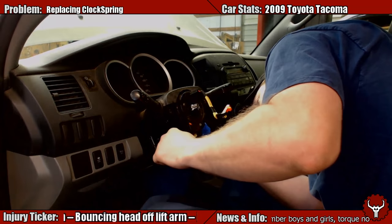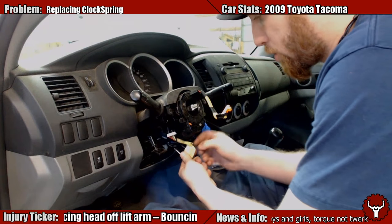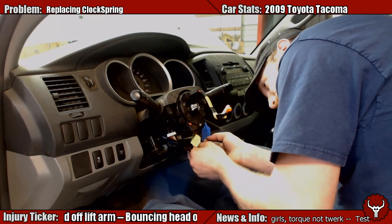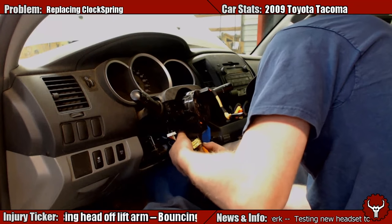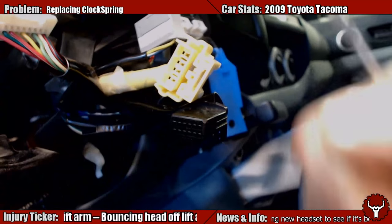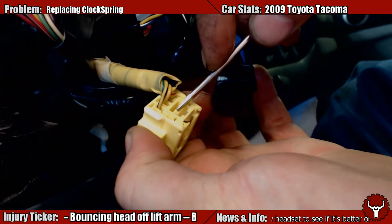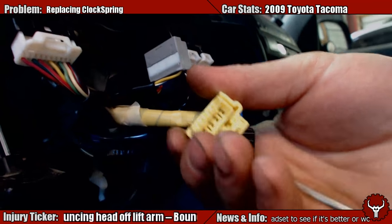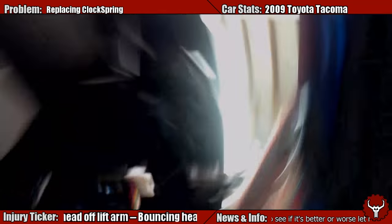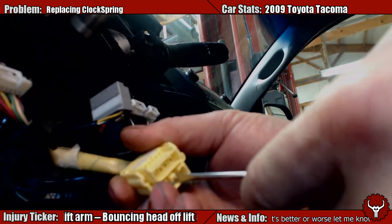I see how it works. You gotta push this back clip up and then you gotta push this bottom clip in — it's convoluted. Let me explain this a little better. There's a clip at the back — you gotta push this clip up like so. Take a screwdriver and push it up. Then, while you do that, you have to push this in. See how that's going in there? When you do that, it'll push it out and pop off.